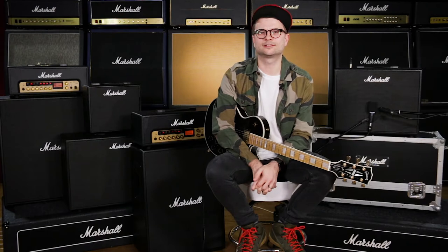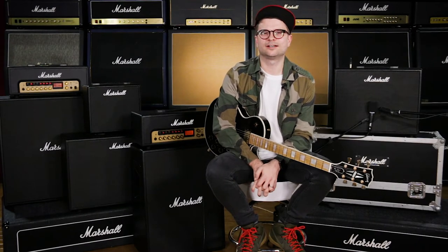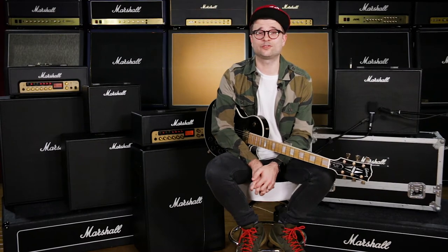Hi, I'm Louie Allen, session guitarist, currently touring with Sam Smith, recently played with Jesse J, the Saturdays — here today with the Code 50 from Marshall.